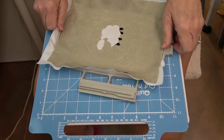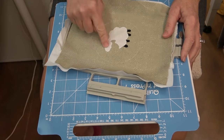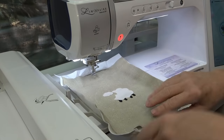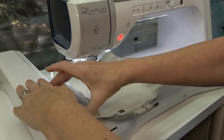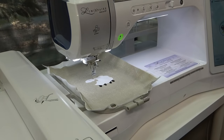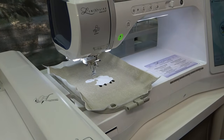Next is stitch number eight, the lamb decorative outline. I'm not going to do a thread color change - I'll leave it white. Put the hoop back in the machine. Whenever you do this, put your hand on the arm of the machine and push so that you don't make it move at all. If you do, you'll have to go back a step or two using the needle plus/minus button. Don't take the fabric out of the hoop.